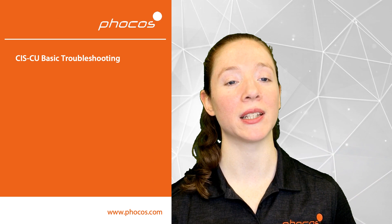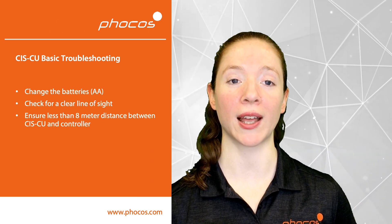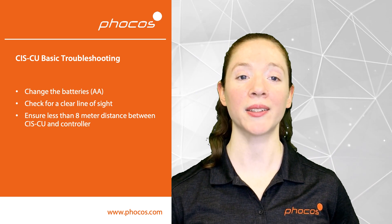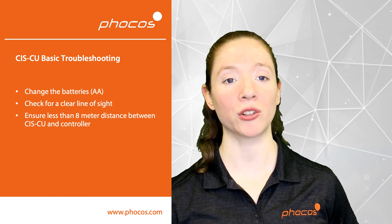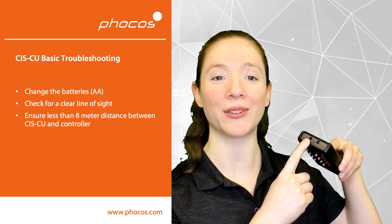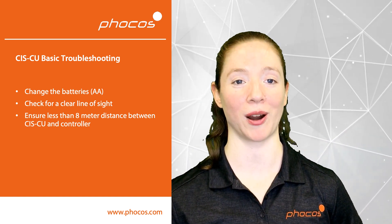First, if you're having any problems, I'd recommend changing out the batteries of the Remote Control. Just get a new set of AA batteries, switch them out here, and this should fix most problems. Next, if you're having any problems with communications, make sure that there's a clear line of sight between the transceivers on the CISCU and the transceivers on the charge controller. Also, make sure that they're less than 8 meters apart.